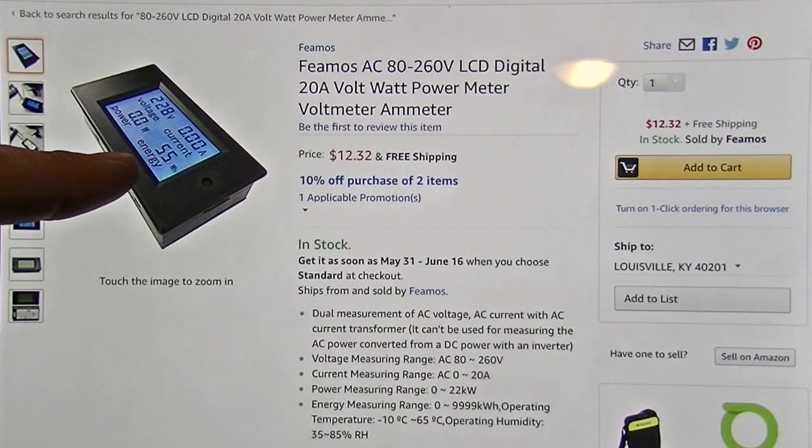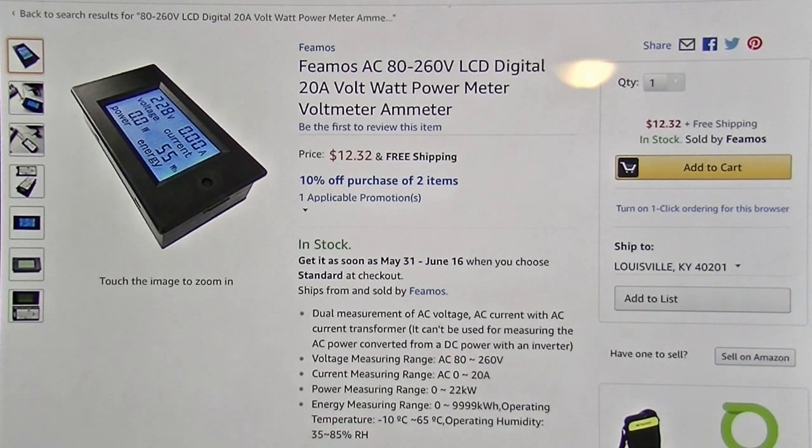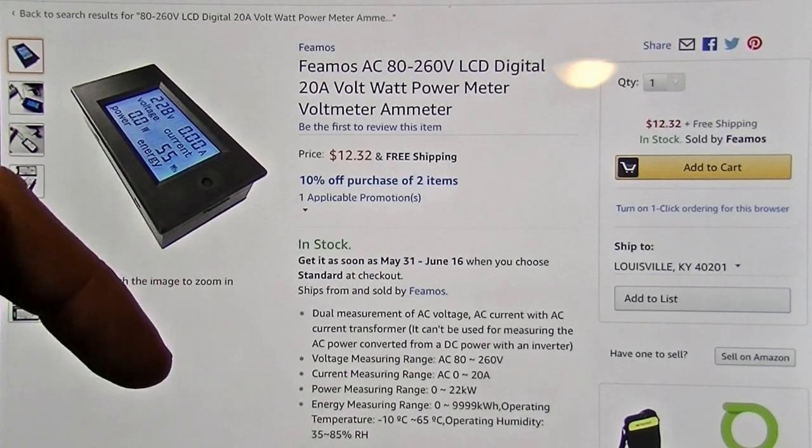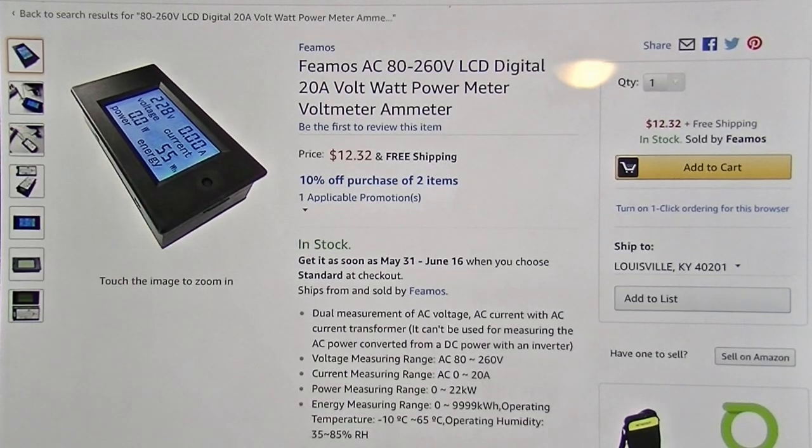And here's the LCD meter. You can find these in different places, but I'll put links to both the meter and the Variac down in the description if you want to pick those up.